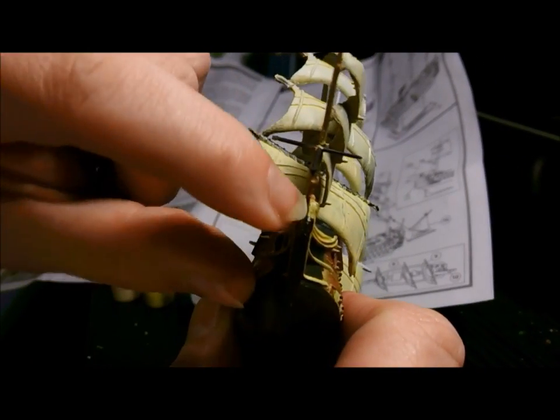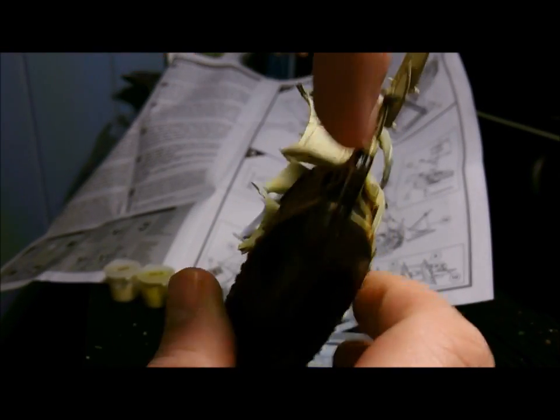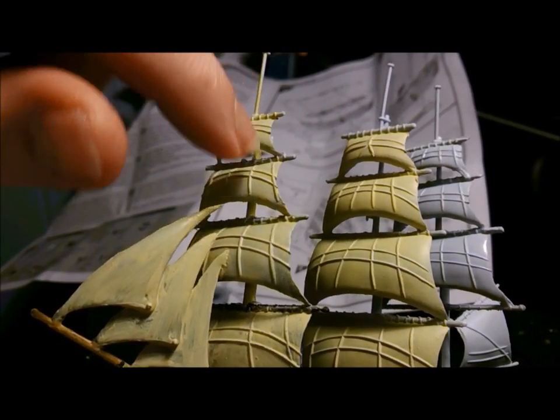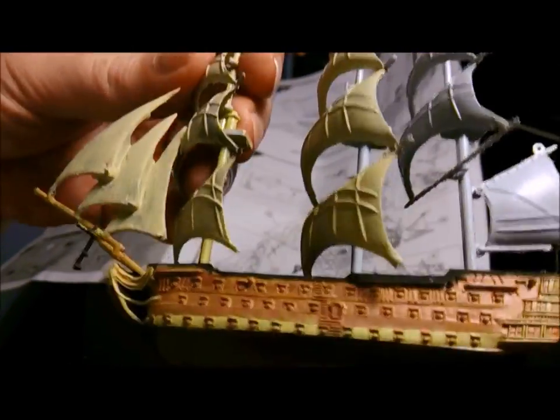The front here — look at the gap in that. Look at that — whee! So much flashing on the sails that I actually got bored taking the flashing off, and that's about as far as I've painted it.